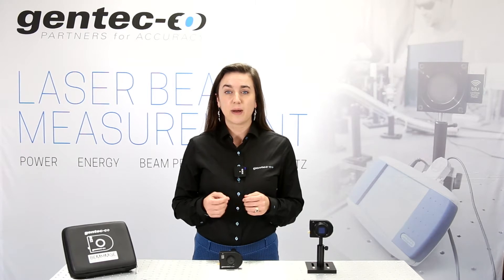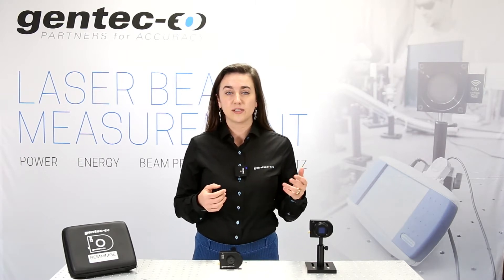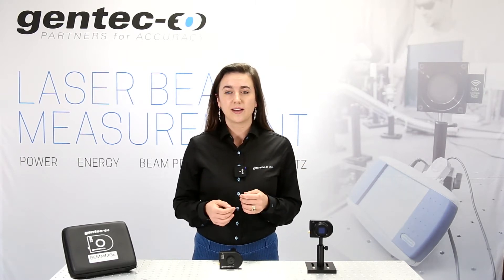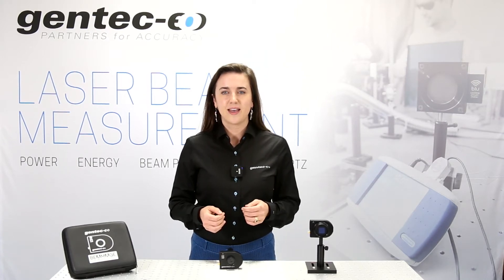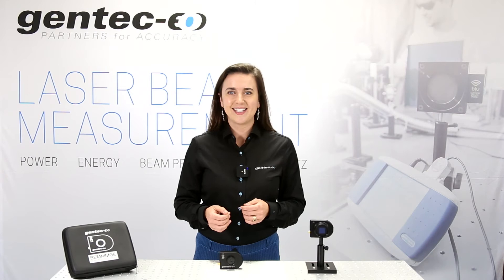Many of our customers will monitor the beam profile for hours, days or even weeks. Our camera systems are available for the UV and IR wavelengths. The software is free to download and easy to use.